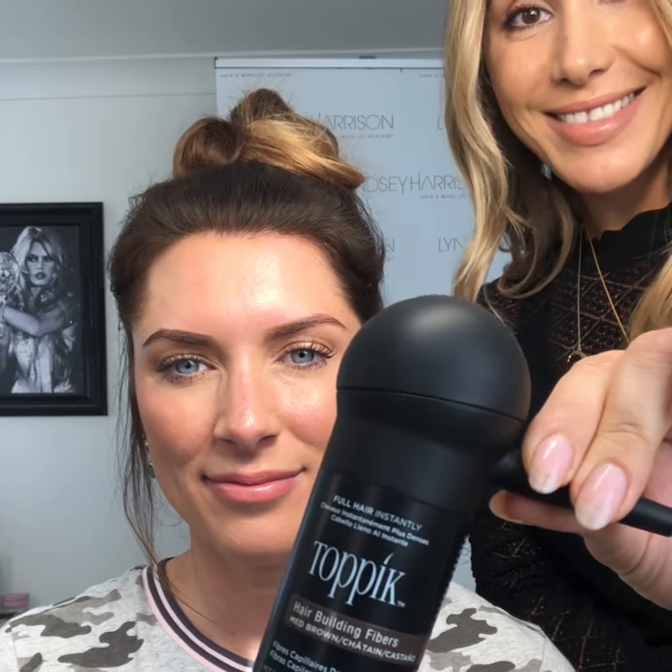Hope you enjoyed this little tutorial. I hope you enjoy and love this product as much as I do. Thanks for watching.